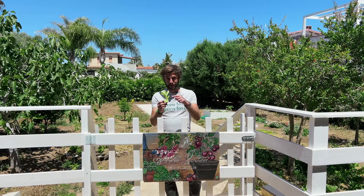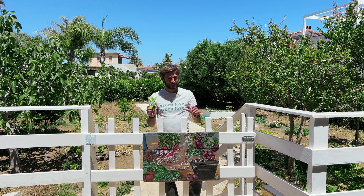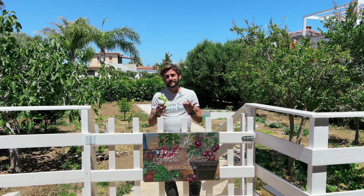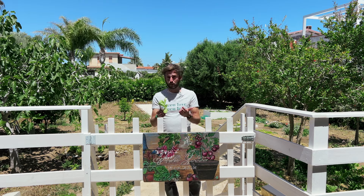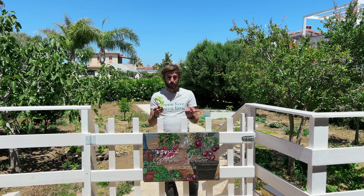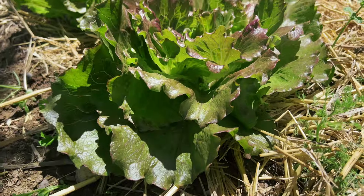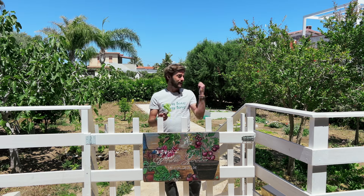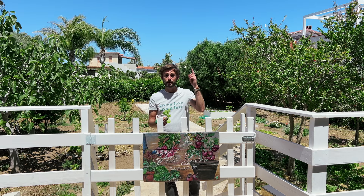Why? Because firstly it's delicious — homegrown taste is unbeatable versus what you can buy at the supermarket. And secondly, it's easy to grow. It's also fast growing, so in about four weeks or a month and a half, you can already get some fresh leaves. Today I'm going to share a lot of tips on how to grow lettuce correctly in your garden or on your balcony in containers.